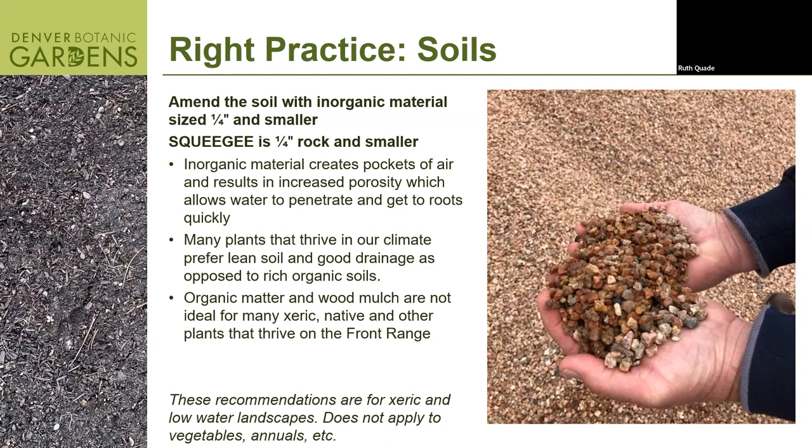We cannot possibly amend our soils with enough compost to really change the profile. So I would suggest we want to work with what we have. What we've been doing for the past five years — along with many others in the industry — is using an organic material to amend the soil called squeegee rock. It's an odd name, but that's what they call it. It's essentially a quarter-inch rock and smaller.